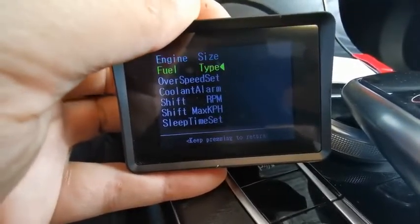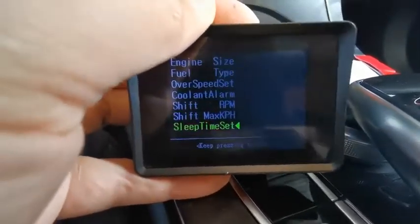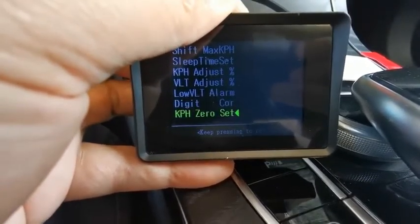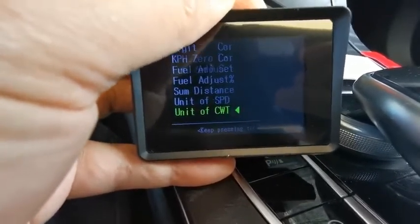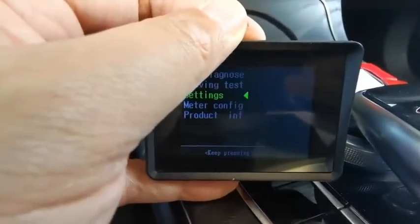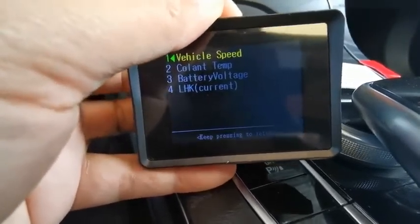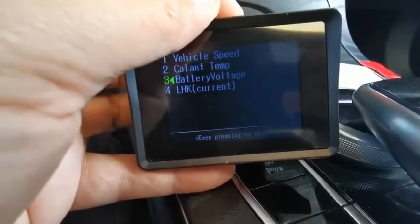In settings you can set the test image, go to alarm settings, adjust the difference, the color, zero settings, field adjustment, distance, and the unit of speed. You can switch the unit from here. Long press to go back to the first menu — you can change and save settings. You can change the unit from here.